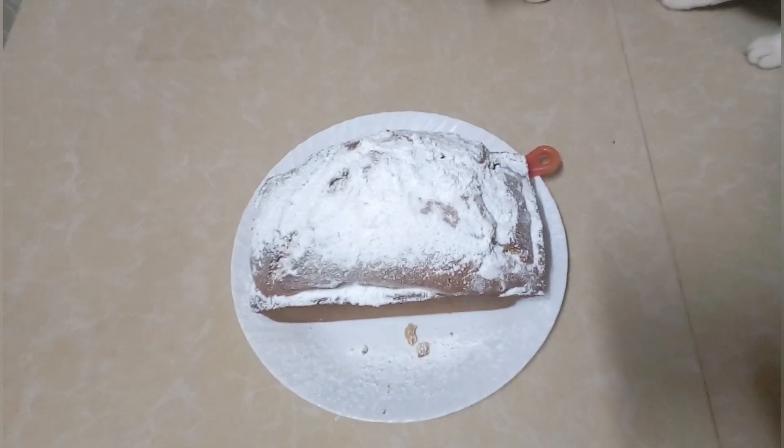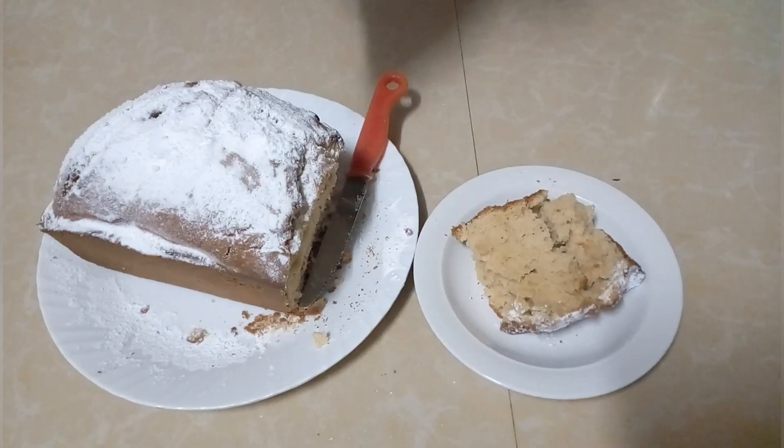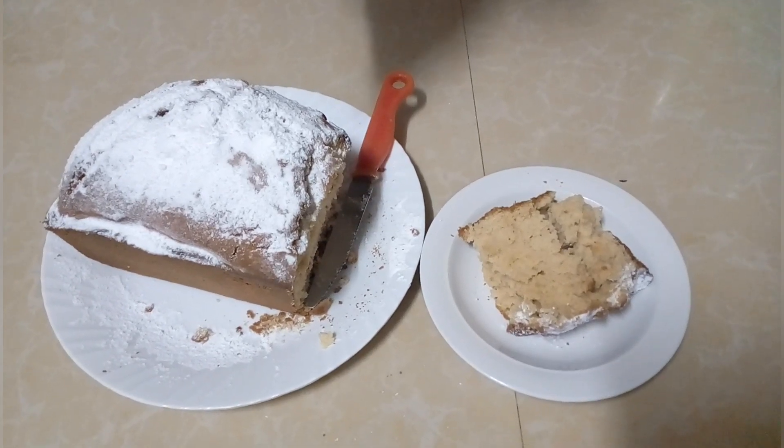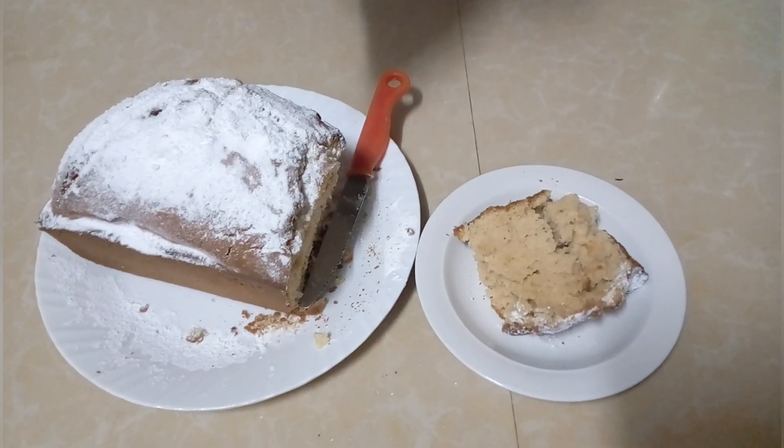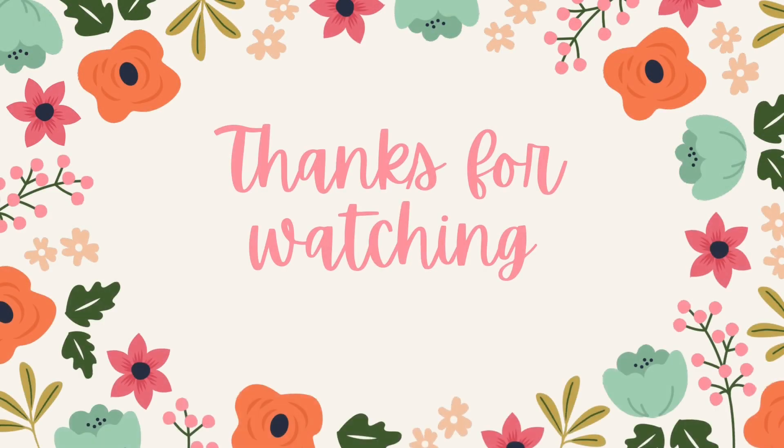I also added some icing sugar just to decorate it, and that's the final product. Thanks for watching, see you in my next one!